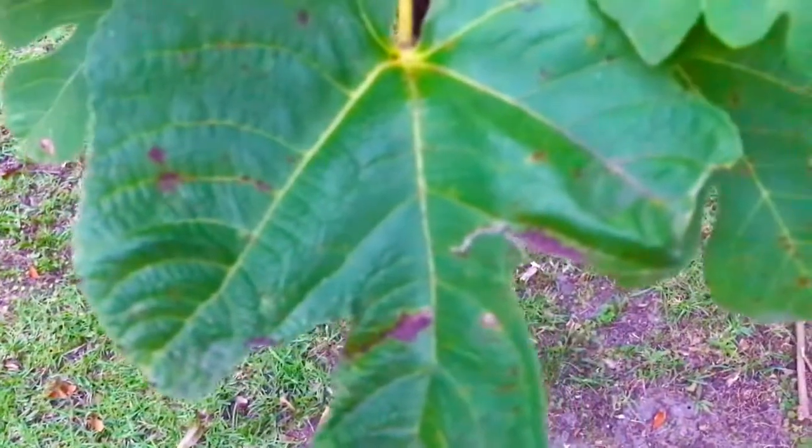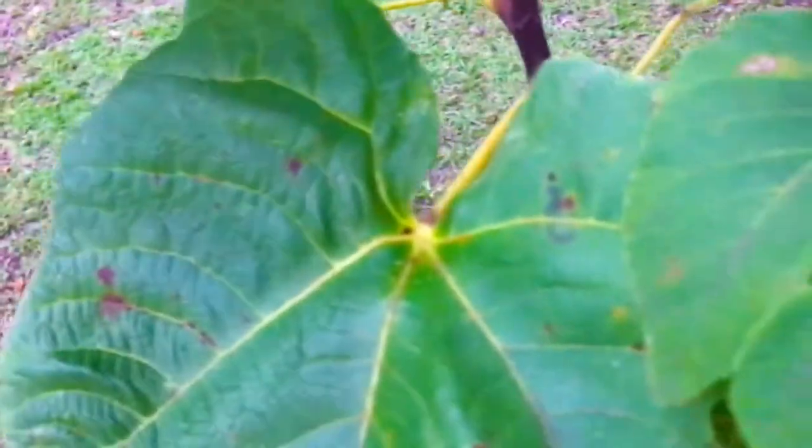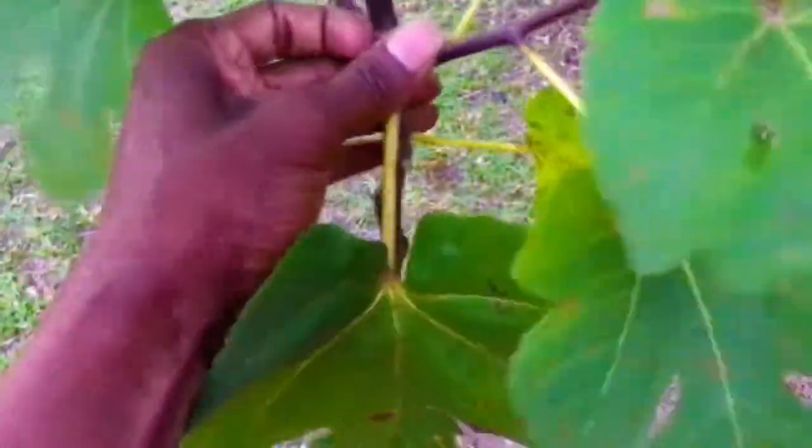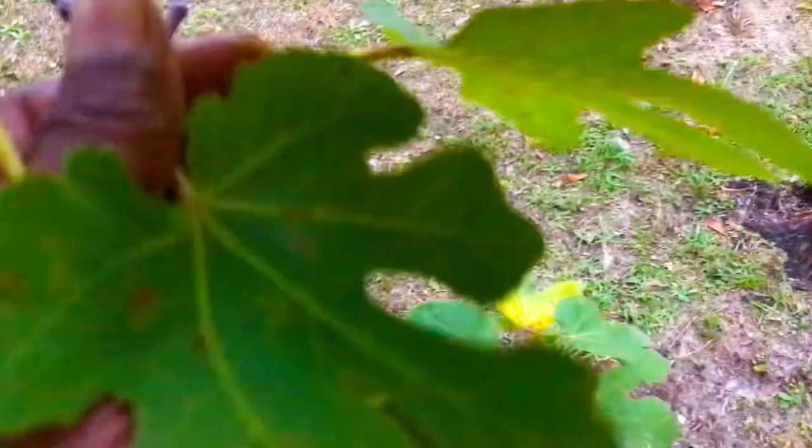However, if you have a fig tree like you see this one that's already been infected by leaf rust, the simplest way to get rid of leaf rust on a fig tree such as this is to simply remove every single leaf from this tree. I'm going to do that right now in this video. It doesn't require the use of any type of pruning shears or anything like that. I'm going to simply go around this tree and remove every single leaf, because at this point every single leaf on this tree has been affected by leaf rust.